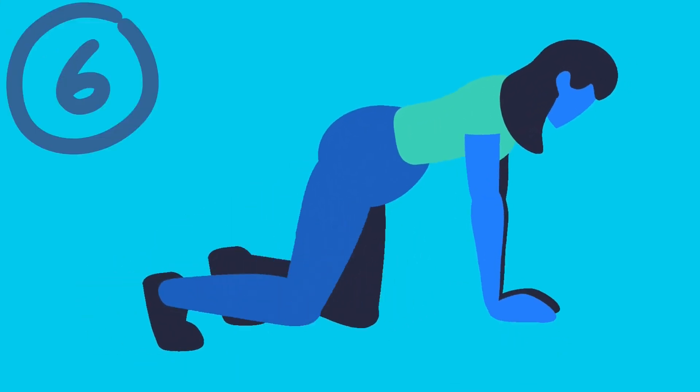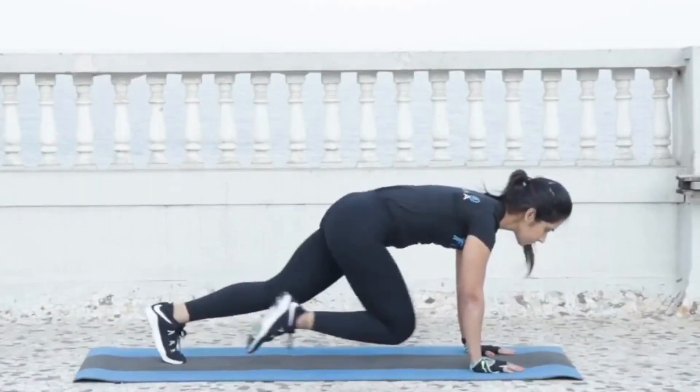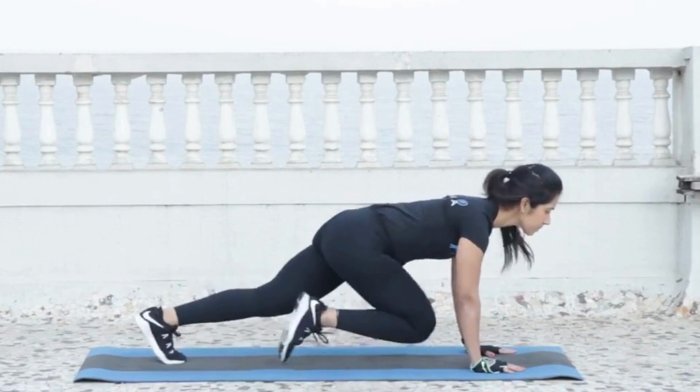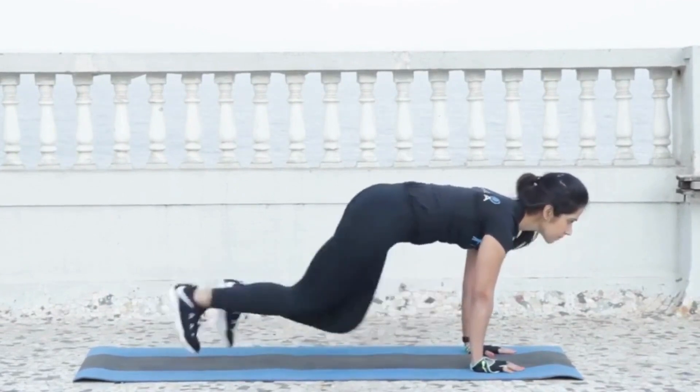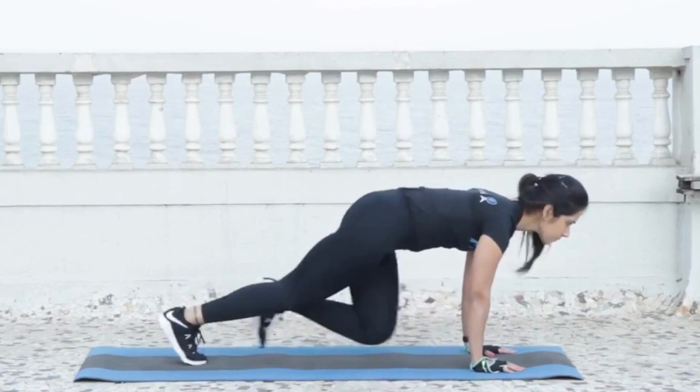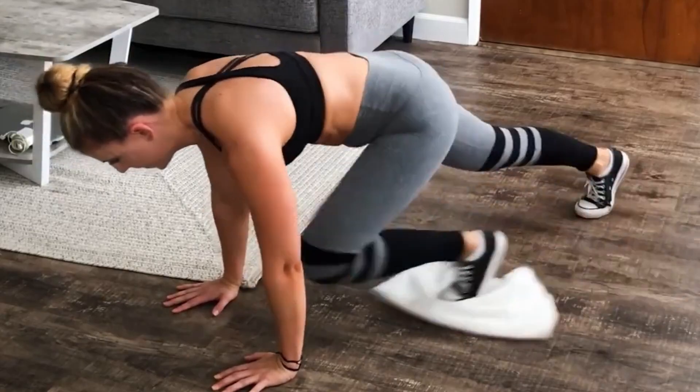Number 6: Mountain Climbers. Start in a plank position with your arms straight and your feet together. Bring one knee up towards your chest, then quickly switch and bring the other knee up towards your chest. Keep alternating your legs as quickly as possible, while keeping your core engaged and your back flat.